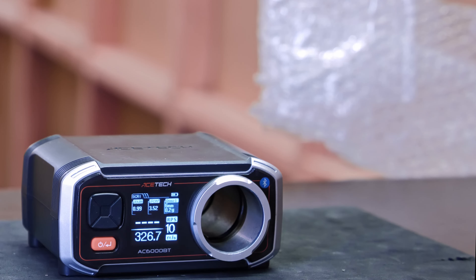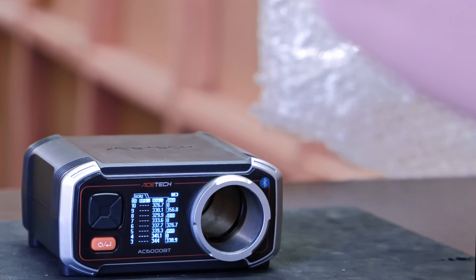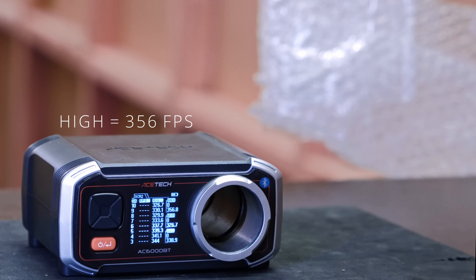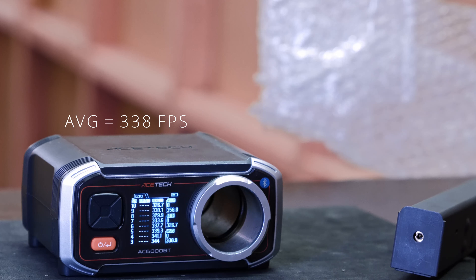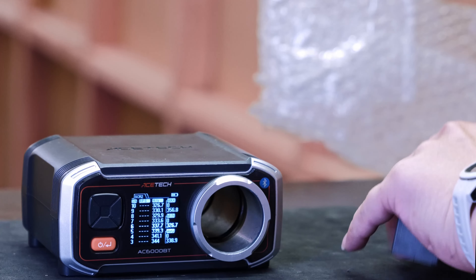That's about 0.99 joules — that's pretty good for CQB. The high is 356 FPS, which is kind of expected for the first two shots on a GBB, so ideally that should pass the chrono for a CQB game. Let's put it on full auto and see what it does.